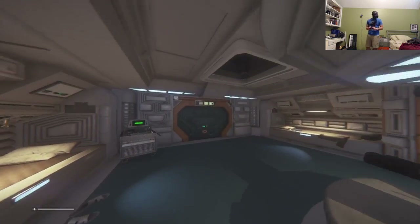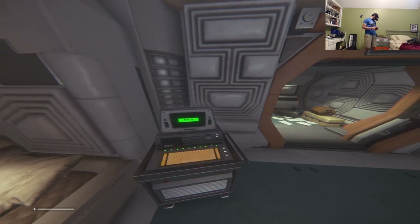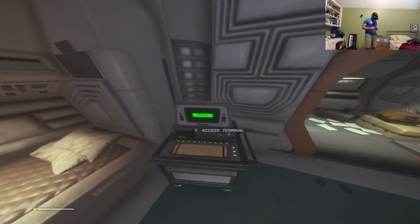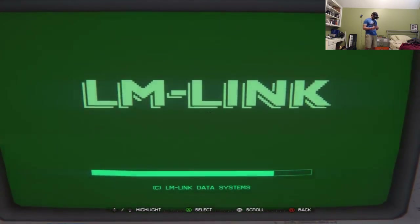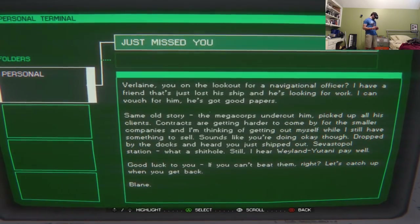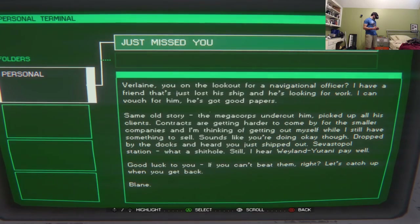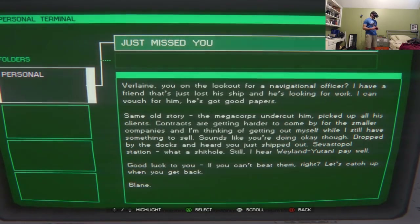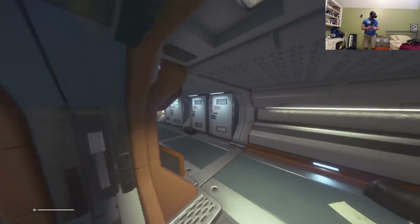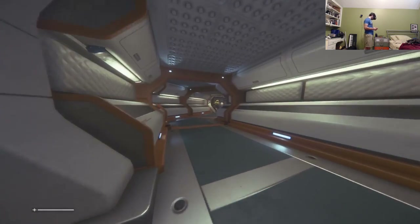They're finally getting further into the game. John explores a terminal and a container above. Cory has to read the side panels since John can't see them clearly in VR. John finds the personal messages on the left panel. There's some bonus collectible material. John figures out how to crouch and hide normally.